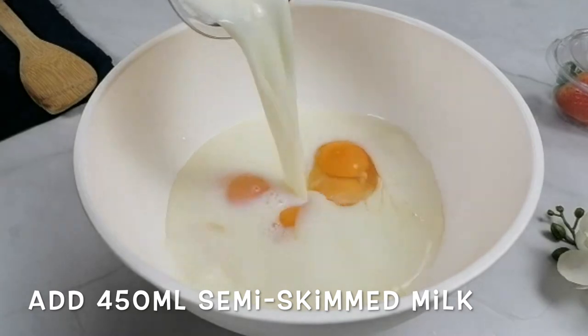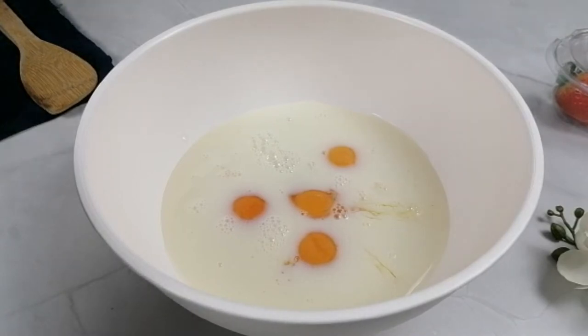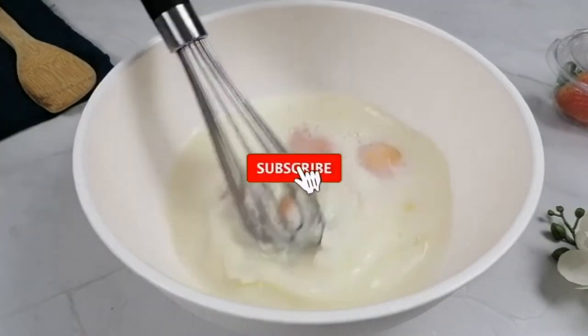We are starting by mixing all the wet ingredients in a bowl. Whisk until incorporated.